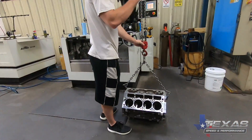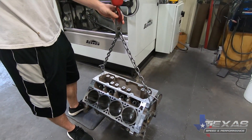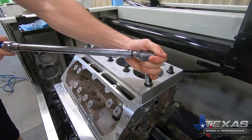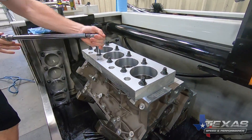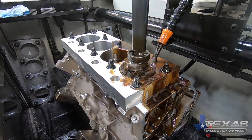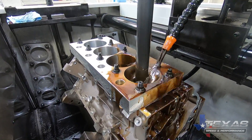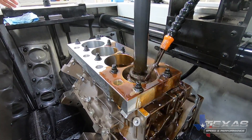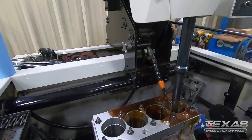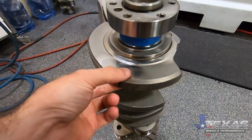Jaime got all the machining finished up on the block and now it's headed over to Ryan to get honed. He's going to bolt these torque plates on — they simulate the torque of the head because it actually stretches the block when you torque a head on there, so we want to make sure it's honed exactly like it'll be when the head is on. He'll do a pass over all of them to get to about one thousandth of the size he's looking for, let it cool down, then come back and do that final thousandth.